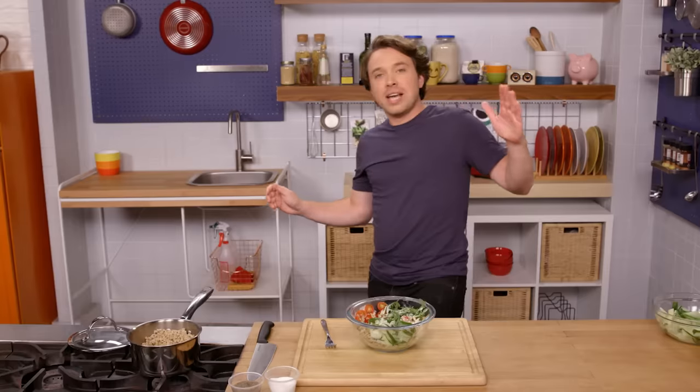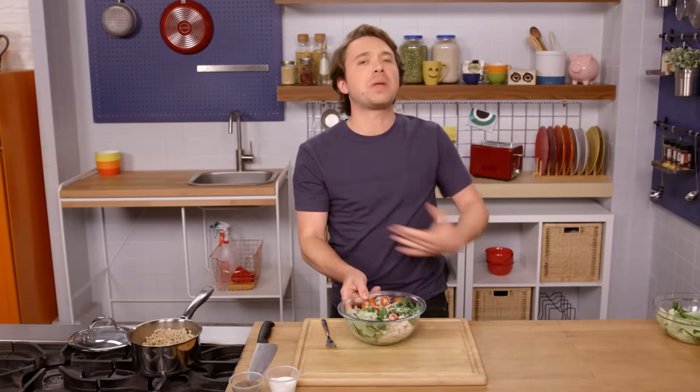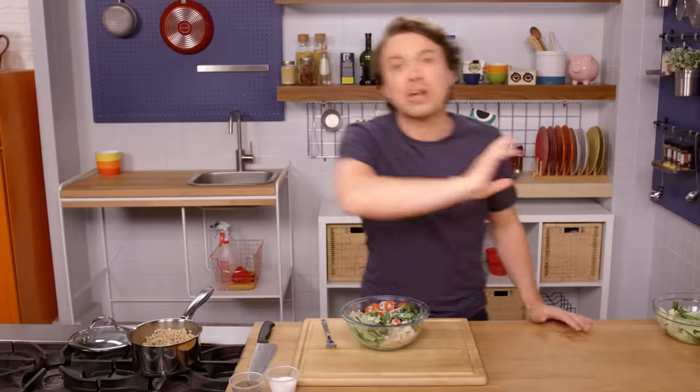It is no wonder that this Greek farro bowl delivers the whole package because I followed the prescription, which is of course grains, vegetables, proteins, and a sauce. The restaurant industry doesn't want you to know that because that's how they make a profit. Let me show you the third bowl — it's probably the most famous in the grain world.